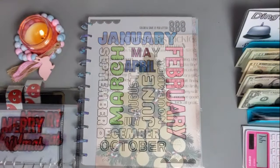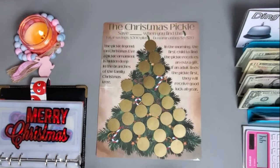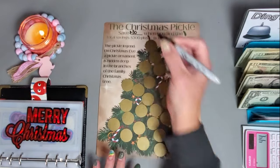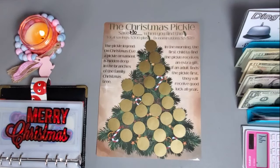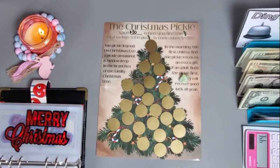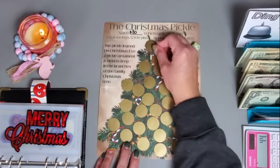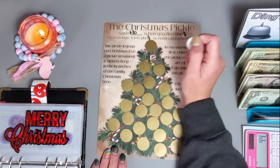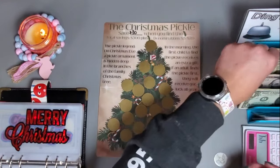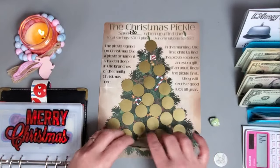We're going to work on this scratch-off and this is from Lindsay at Boy Mom Loves to Save. I'm going to make the Christmas pickle worth 30 dollars. I think I want to roll a die to determine which one we're going to scratch off — we got a two, so one, two.